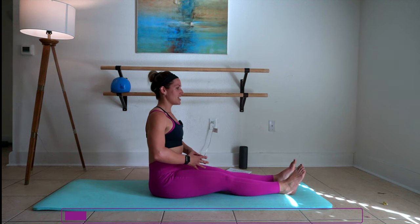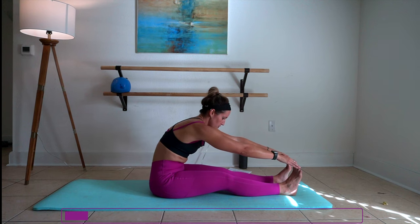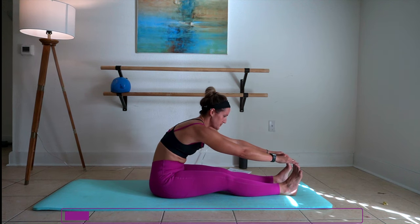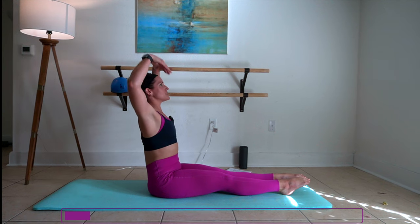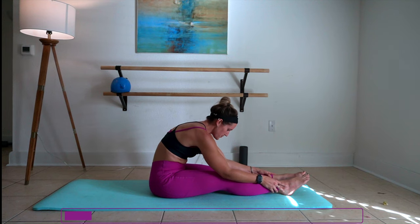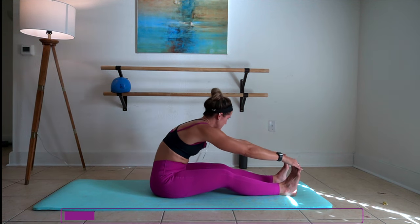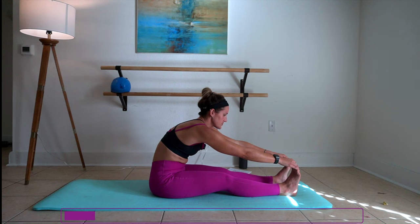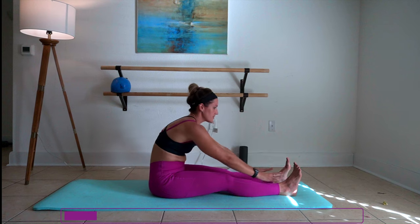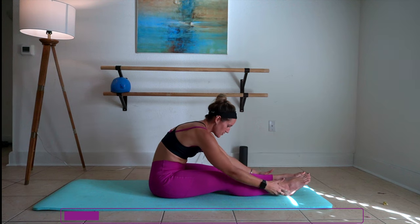Flex the feet up first. Inhale up, and then reach over toward those toes. Inhale up, point the toes — really lengthen out the shin and the top of the leg right here. Inhale up on the flex foot again. Inhale up, flex that foot again. Can you shift your weight a little bit further forward?